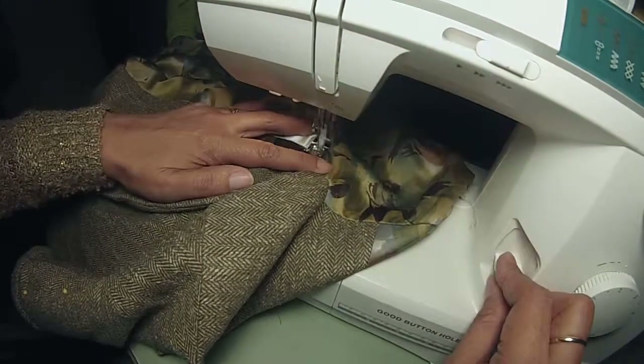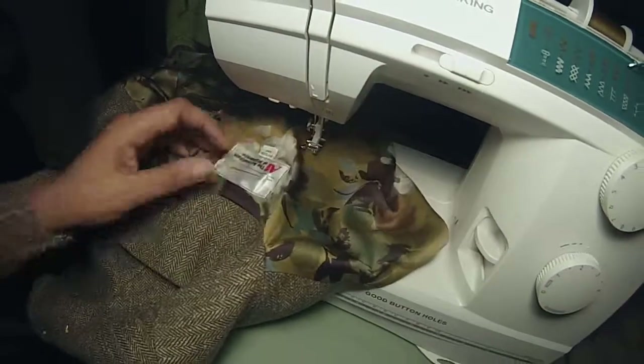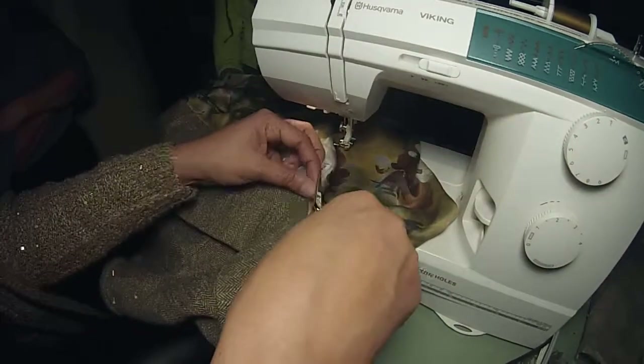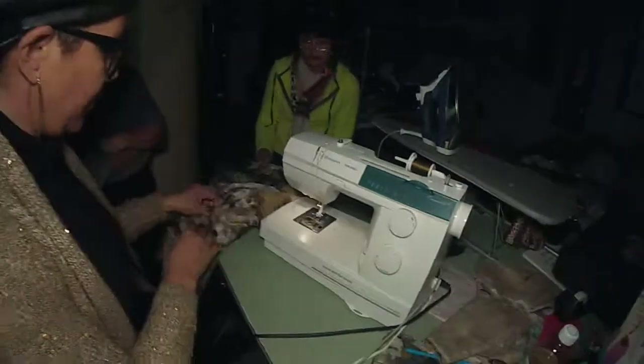This should have been done before I sewed it to the garment. Once I put that pleat in, I should have put the label on. All right, so the next thing — thank you.